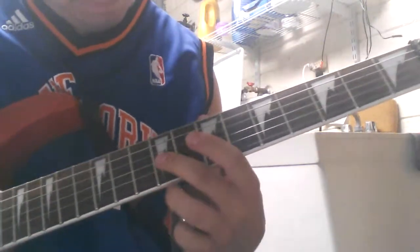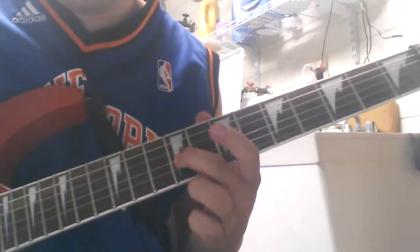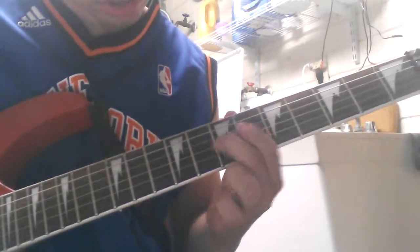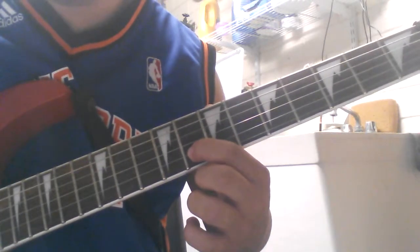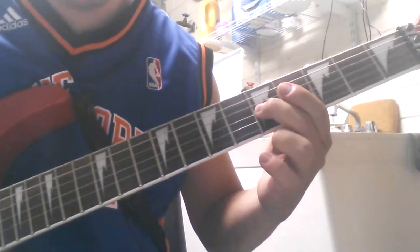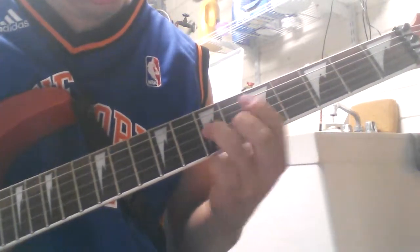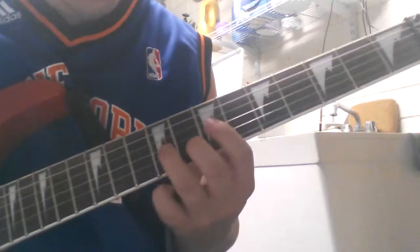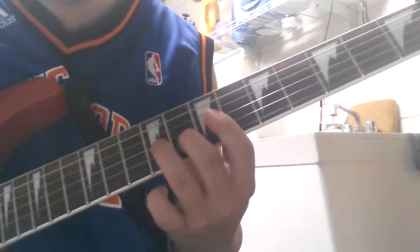And then he basically plays that whole thing repeated just in another octave, starting at the 9th fret of the G string. Then he hits the 8th fret of the B string. And then there he just does a double slide — 8th fret B string, 9th fret G.